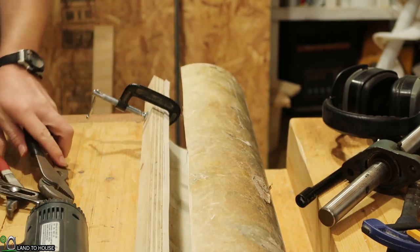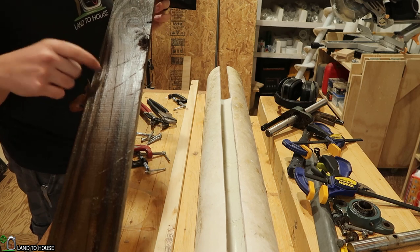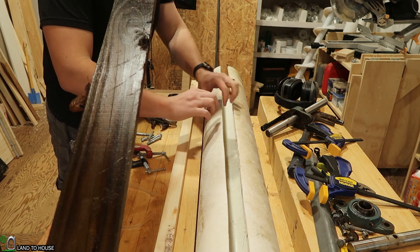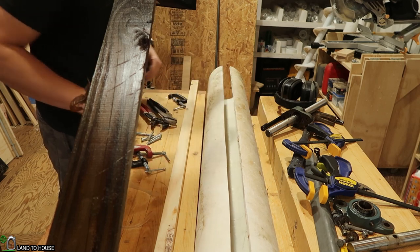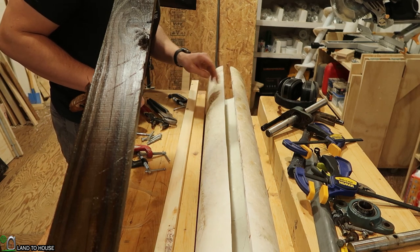Yeah, that's a no-go. New plan: I'm going to cut this gap a little bit wider. I've got a ¾ inch by 3 inch treated board and I'm just going to bolt that to the side, then use some separators to pinch this out. That should give us enough room to get that auger installed.